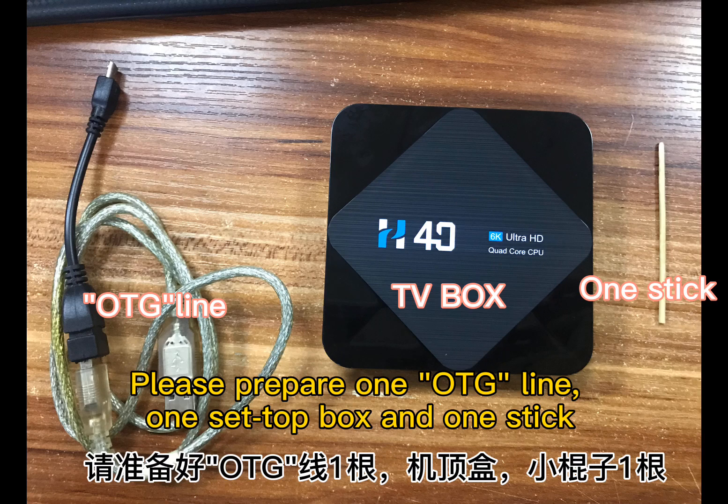Please prepare one OTG line, one set top box, and one stick.